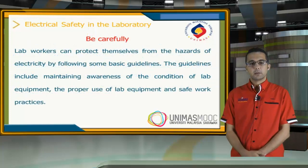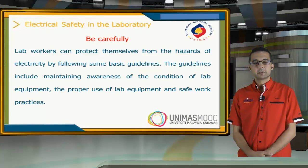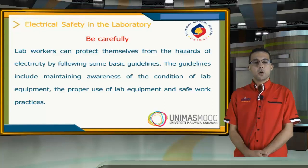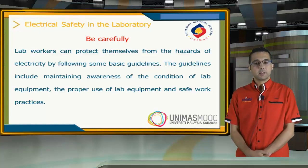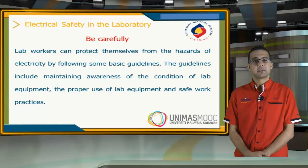Be careful. Lab workers can protect themselves from the hazards of electricity by following some basic guidelines. These guidelines include maintaining awareness of the condition of the lab equipment, the proper use of the lab equipment, and safe work practices.